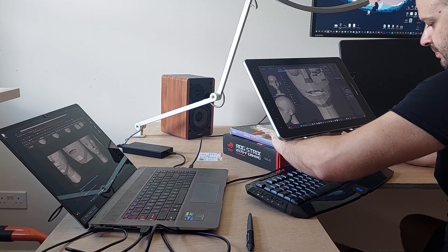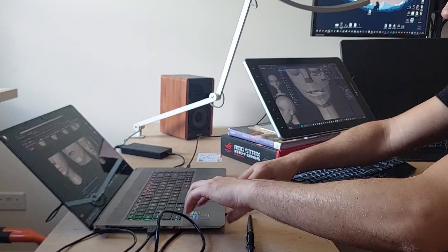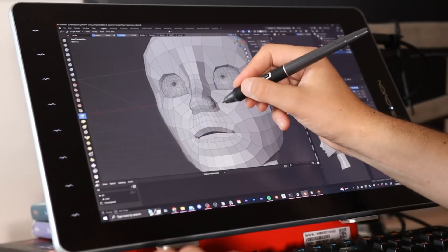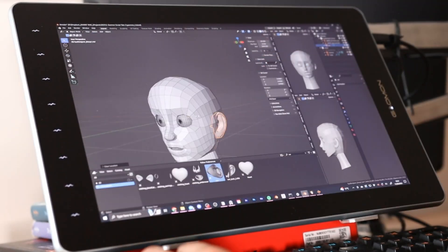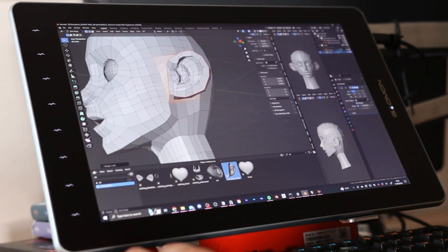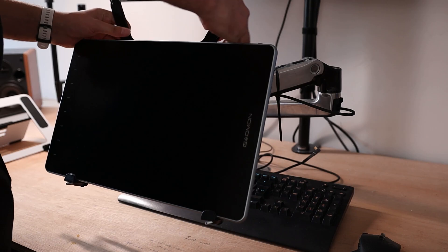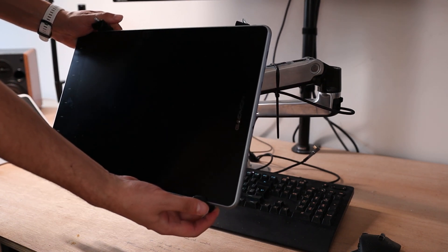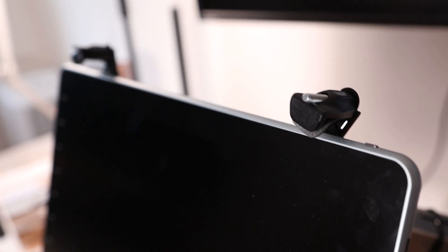This setup allowed me to bring the keyboard slightly underneath the screen and seemed to work fine for a while. But after sculpting for a couple of hours the pain started creeping back in, so I gave in and ordered a universal VESA mount — which essentially creates a cradle for the tablet that you can attach to an arm. The one I received wasn't exactly as advertised and was miles too big, but it worked anyway and was a lot more comfortable.